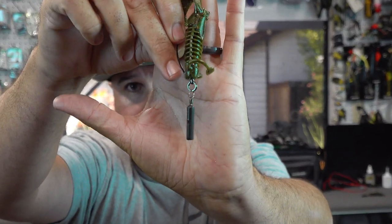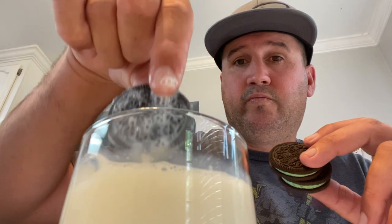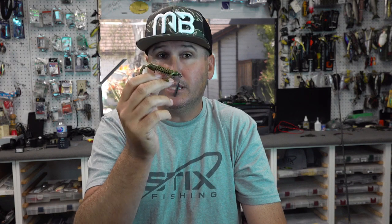I call the Jika rig the 'one-inch fixed drop shot rig.' I really like fishing it when I know fish are focused on the bottom — during a bluegill spawn in the post spawn, in winter, late summer when they're buried down in the rocks, or in heavy grass. Some people ask why not just tie a one-inch drop shot — you could, but this gives you a guaranteed one-inch drop and great bottom detection when it's metal to metal.